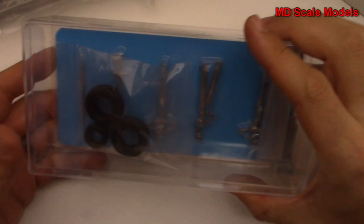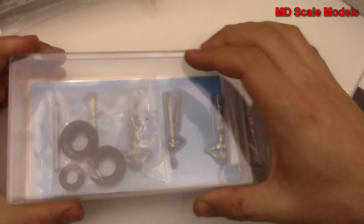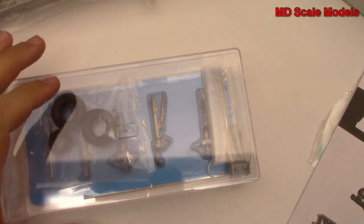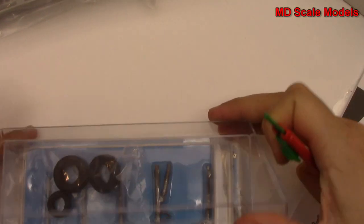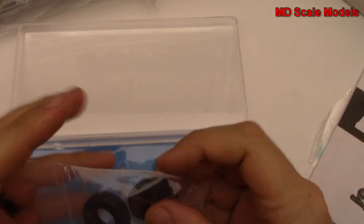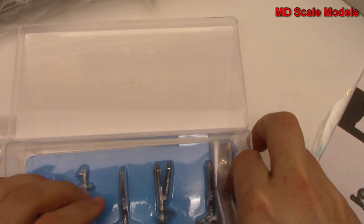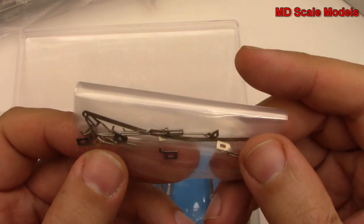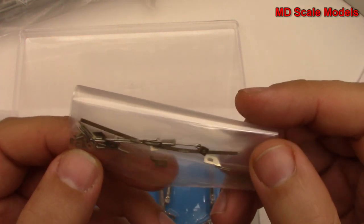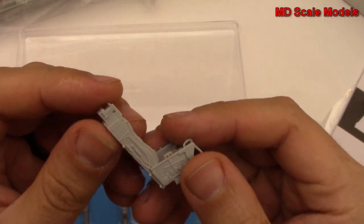First of all, this is nice because it comes separately and it's made out of metal. Here are our tires and they are flexible vinyl. We have a whole bunch of little pieces here including screws and little pinions and so on.